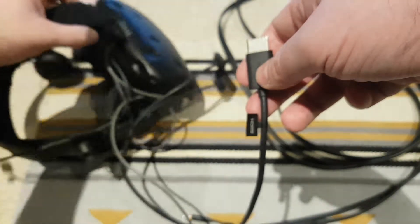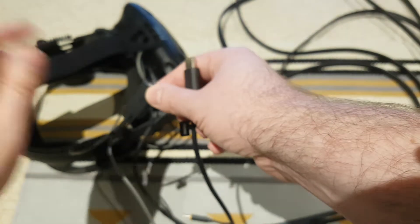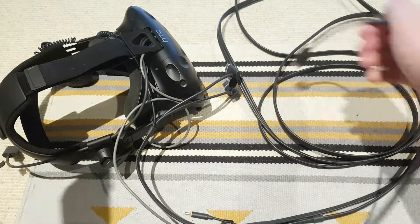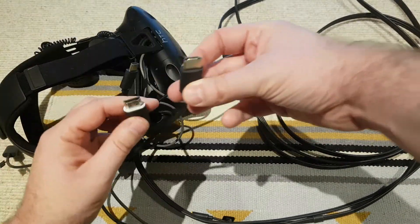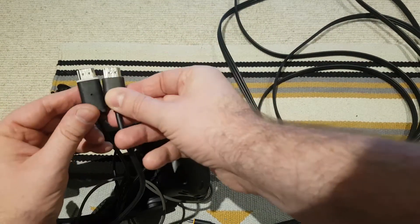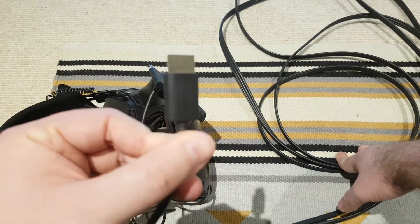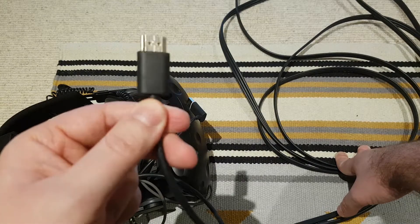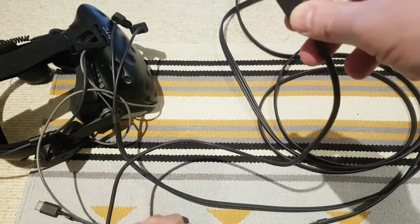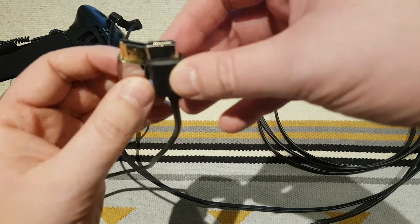I also tried the official HDMI cable that came with the Vive link box. I thought since you can buy an official USB extension for the Vive, maybe there's an official HDMI one too, and the link box cable would work. But this doesn't work — this official Vive HDMI cable will not fit inside the headset, even though it is an official Vive accessory. That was really disappointing.